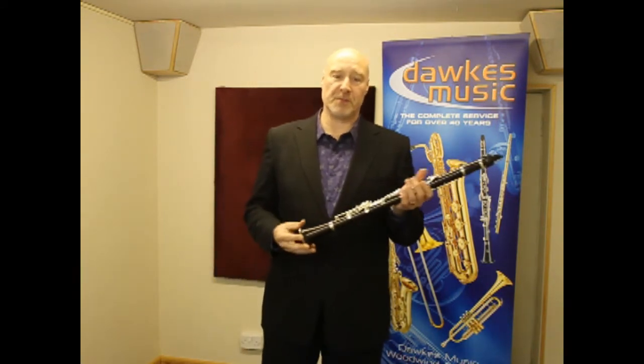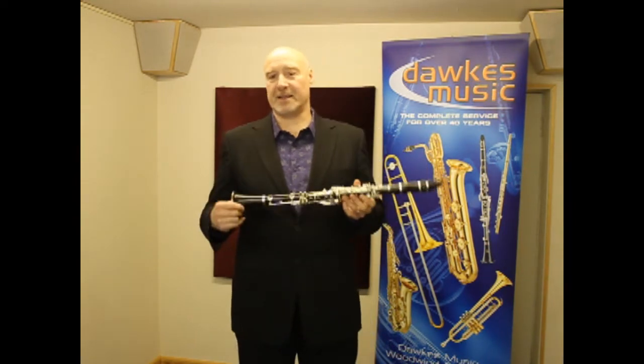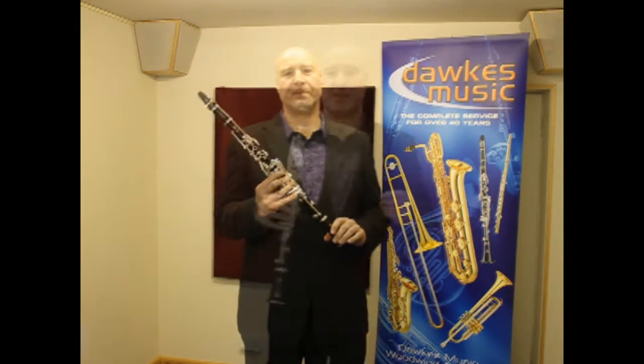It's a very good first wooden model, made of grenadilla wood, and that sound has just so much weight to it. It's absolutely wonderful to play. It sounds something like this.